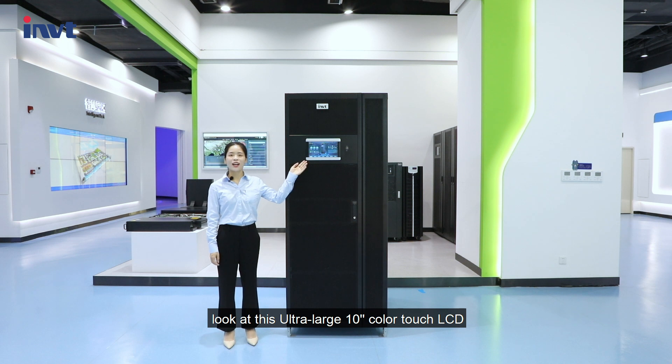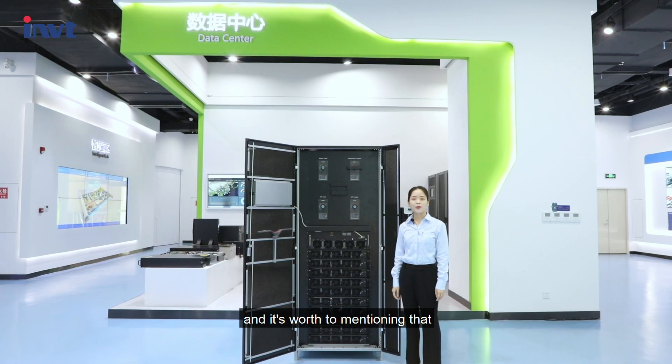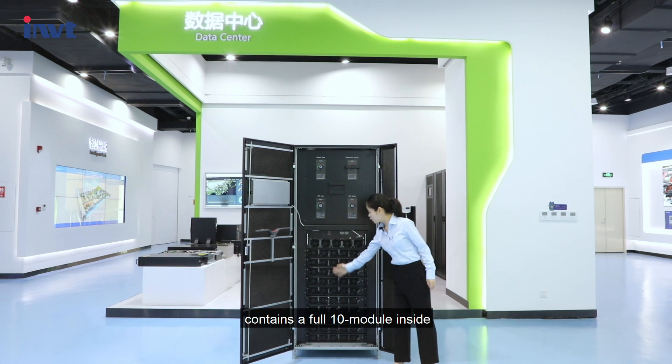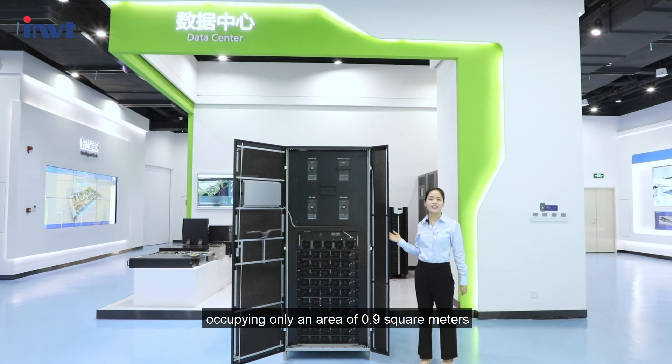Look at this ultra-large 10-inch color touch LCD providing graphic display and intuitive information for easy operation. It's worth mentioning that its compact cabinet contains a full-chain module inside — a complete 600 kVA system occupying only an area of 0.9 square meters.